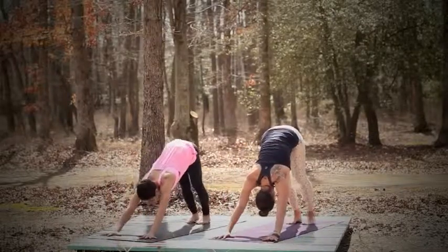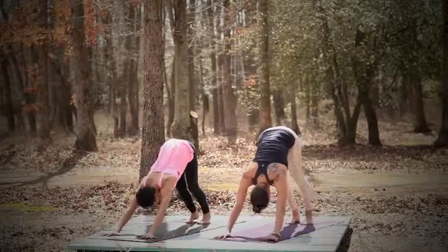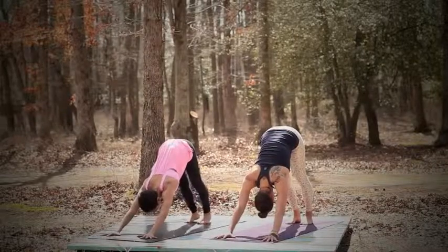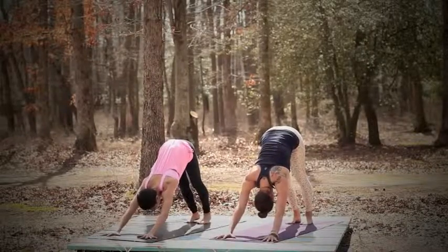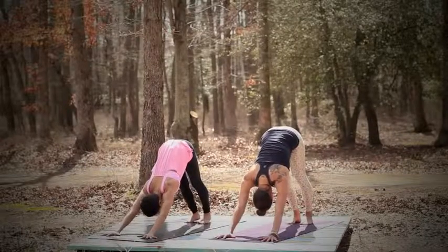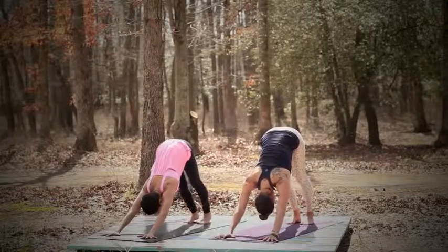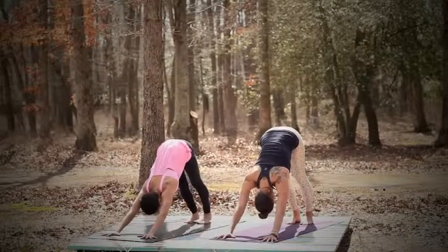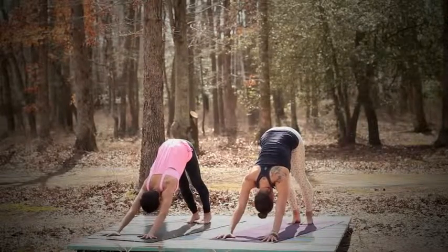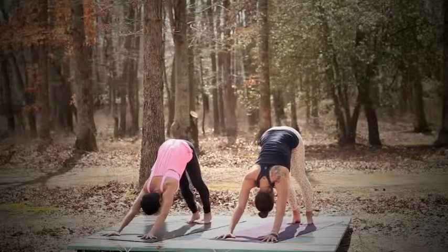So remember, in your down dog, your hands are shoulder distance apart, your feet are hip-width apart. Spread your fingers wide, take a whole lot of room in your mat. Your knees could be bent or they could be straight — whatever works better for you. Rotate your triceps back, biceps forward. Relax the head. Take a couple breaths here. Remember the Ujjayi breathing — the victorious breath, the yoga breath, making the oceanic sound. The tip of your tongue is the roof of your mouth. Keep breathing.